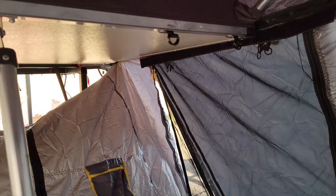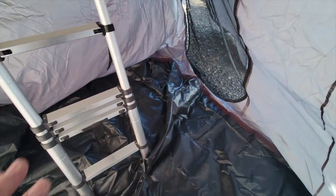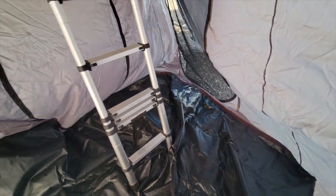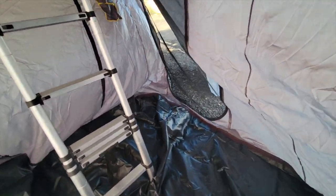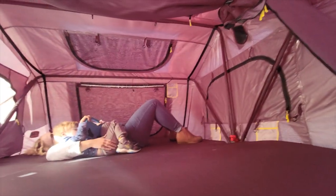You join me from inside the Smittybilt XL Gen 2 overlanding tent — let me show you around. We don't have the annex all the way put up; I just zipped it up real quick so we can do this quick video. Down here is the annex, and this is where our dogs are hopefully going to sleep, and potentially myself, depending on how well the dogs do. But up top we've got a king-sized bed.